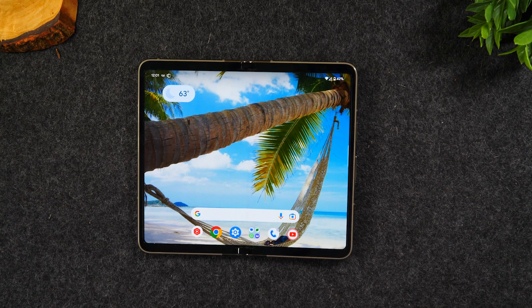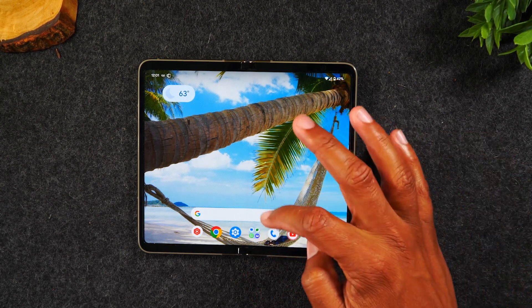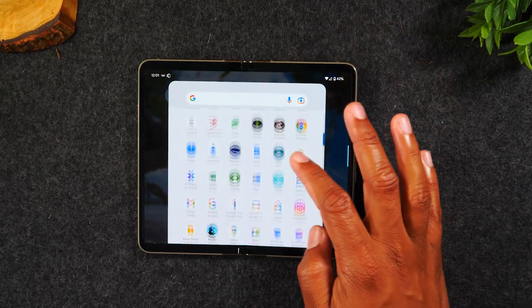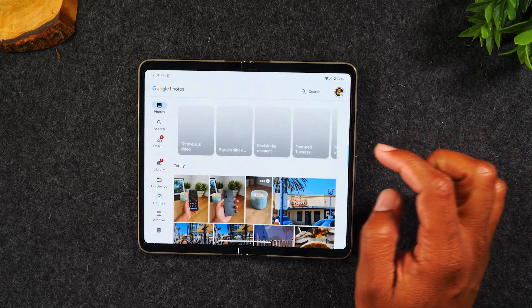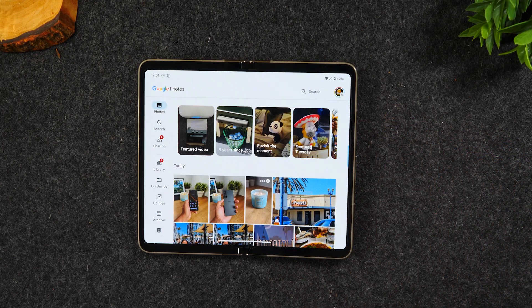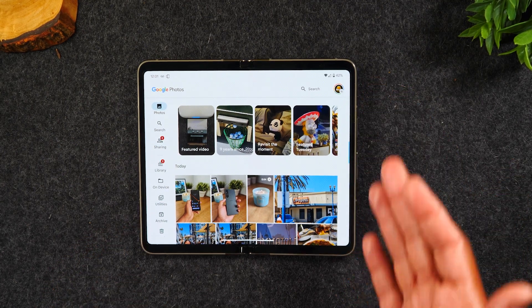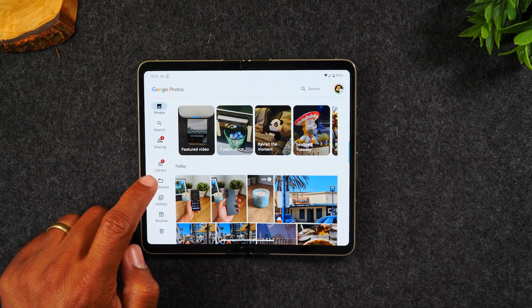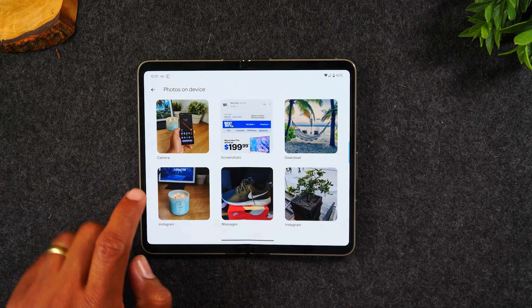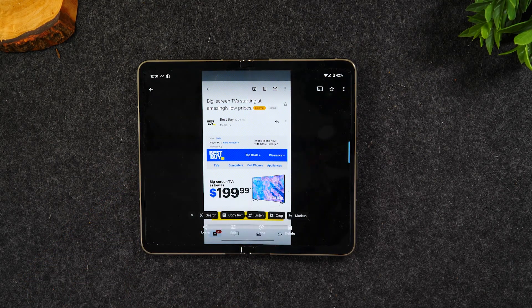If you've taken a screenshot and you want to print it, you need to find your Google Photos app. Swipe up on the screen and go to the Photos app. It's going to create a folder for your screenshots, and obviously you'll find all your other folders here too. Go to On Device and then go to Screenshots, and here's the picture that we just took.